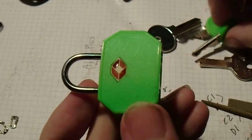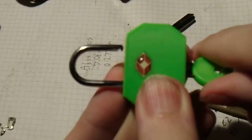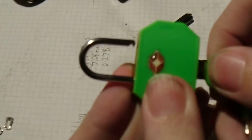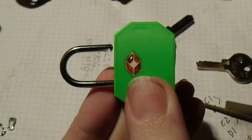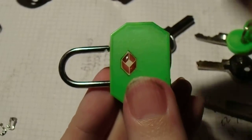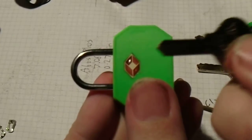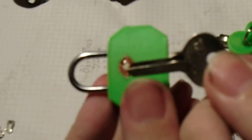Don't have a 3D printer? Don't despair. You, too, can have your own TSA keys. So that is the key that came with the lock. This is a Masterlock M3 blank.